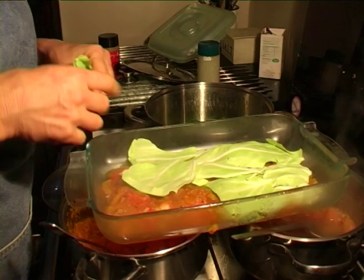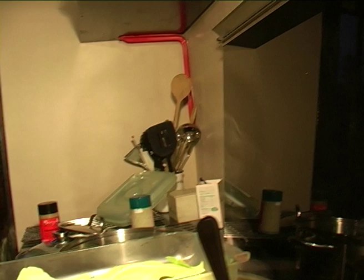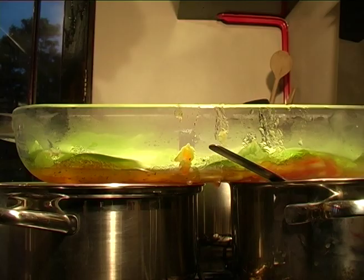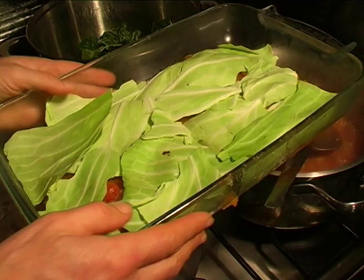Cabbage has some wonderful properties — substances called indoles and isothiocyanates, known to be highly anti-carcinogenic, or anti-cancer. There's research indicating that people who eat a lot more cabbage are less likely to have breast cancer. So cabbage may protect you against breast cancer. My favourite way to eat it is in that chickpea, cabbage, and avocado salad from a previous DVD.